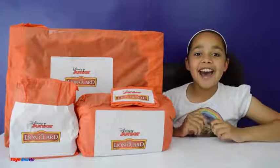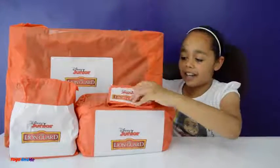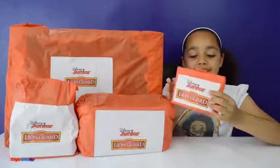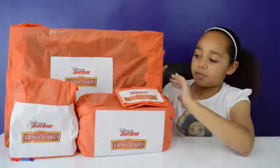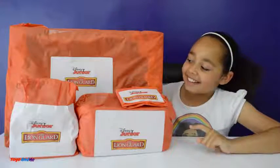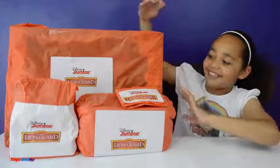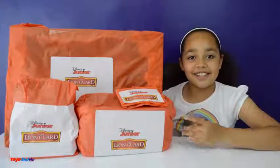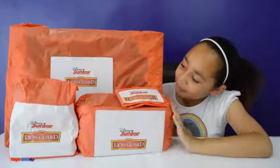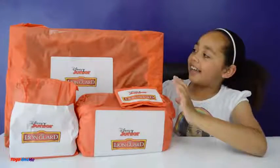Hi everyone, Tian here, and today Just Play have sent me some Lion Guard toys but I don't know what's inside these. All I know is it's the new Lion Guard, it is Disney Junior, and I'm going to be opening all of these in one video all at the same time. Thank you Just Play for sending me all of this. Yes, this is for the younger children but I will be doing a review on it anyways. I can't wait to open it so let's open them up.